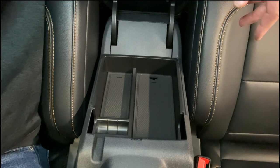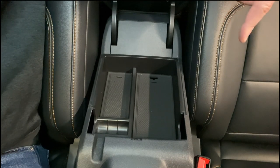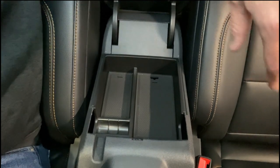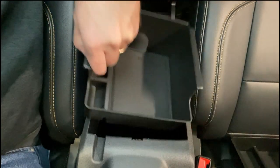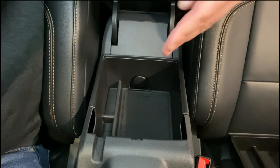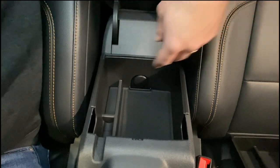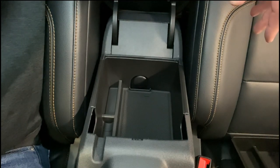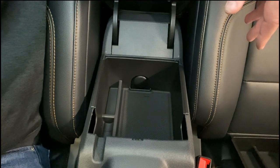Here we are inside the center console taking a look at the first thing I ever bought from Mabbit — the center console organizer. Once I got this I knew I was going to buy more of their products because it fit perfectly. The one they sent me is a new, deeper version. I like the shallow one because I have lots of big things underneath, but if you don't, this deeper version will cut the storage space in half between the lower and upper areas and also gives you access to the plug. It fits the same as the one I have and I highly recommend it.